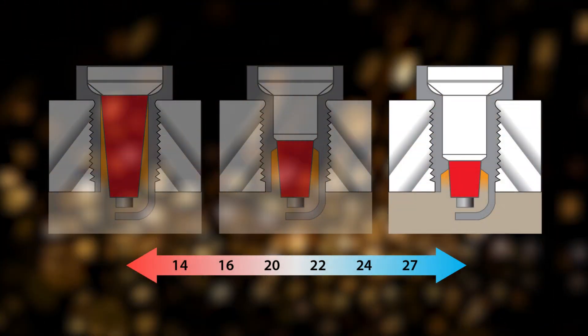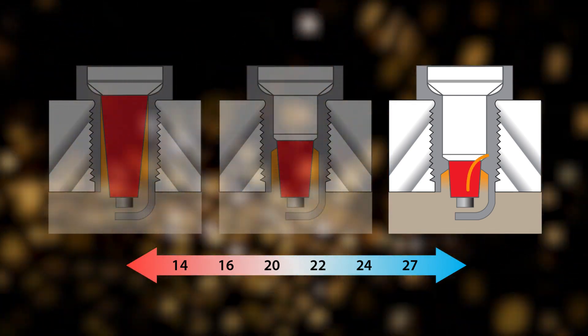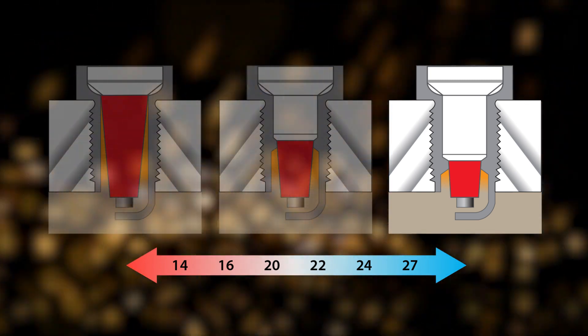Heat dispersion occurs at a lower rate, so the plug stays hotter. High heat range applications requiring colder plugs have a shorter insulator and a smaller gas pocket. Heat dispersion occurs at a faster rate due to the shorter distance that it has to travel, resulting in the plug tip staying colder.